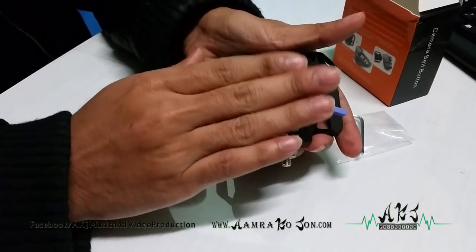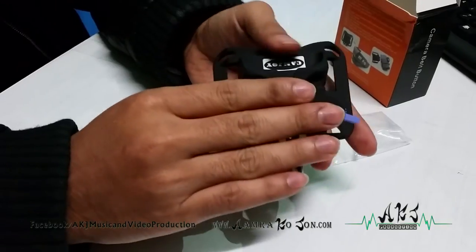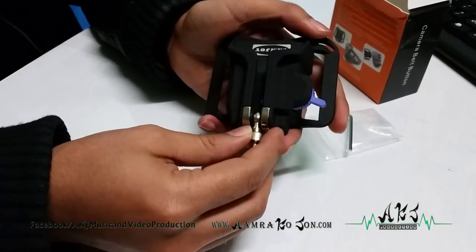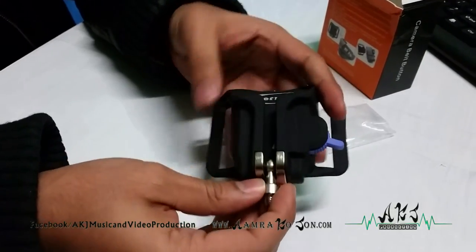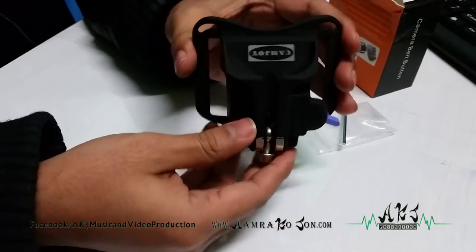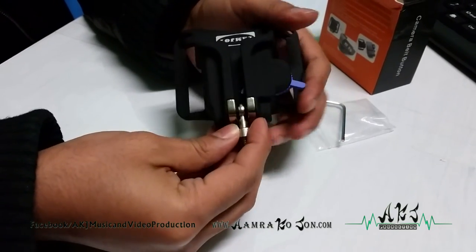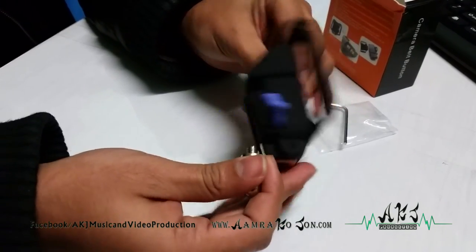I have used this with the battery grip, body, and long lens and it holds up pretty well. However, you will have some stress on your waist. If you're not someone who wants that, I would recommend the shoulder buckles out there — they're much better in comparison. However, this is more convenient if you want less baggage on your shoulders. I think this is a really good item for the price.